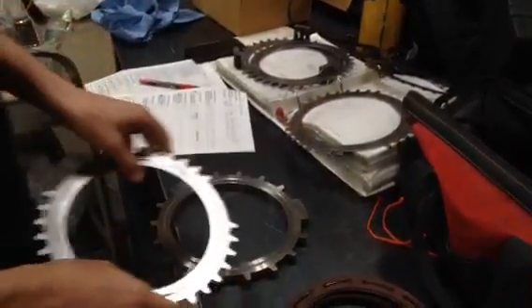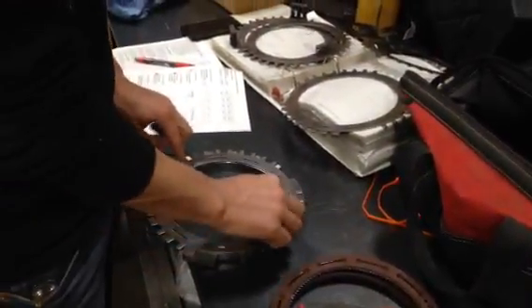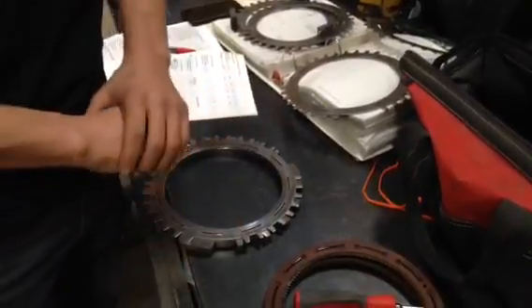Now we're going to check for warpage. Put it on a flat surface. And it tells me right there that it's warped.